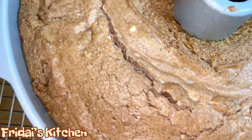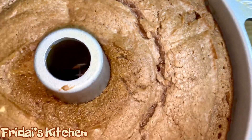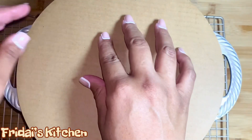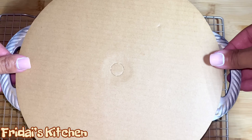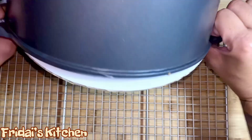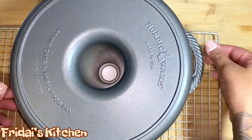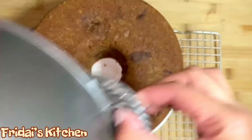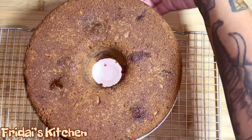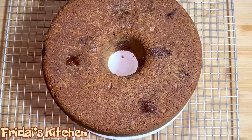Here is the cake after one hour and 40 minutes in the oven. I'm going to let it hang out in the pan for 10 minutes and then we will flip it out onto a cake board. Now that we have our cake on the cake board, we are going to leave this here to completely cool — about an hour to an hour and a half — and then we'll be back to finish the cake.